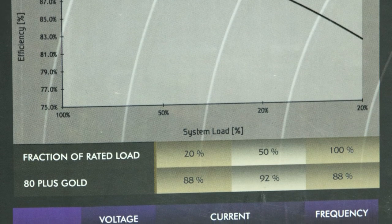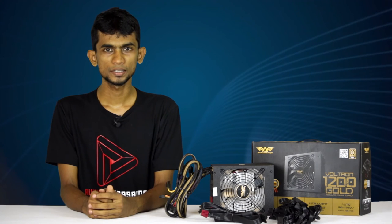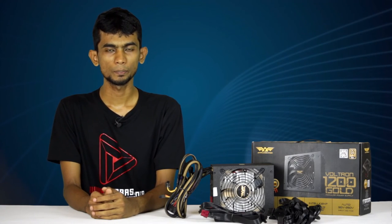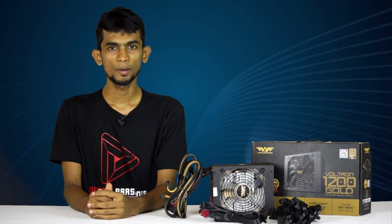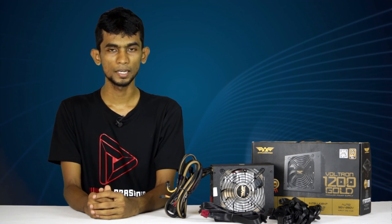If you want to connect with your connectors, you can use your modular supply to build your power supply. This power supply is a powerful power supply. This is a hotline. This is a discounted price for your power supply.